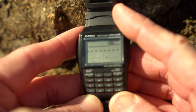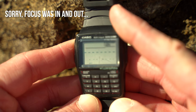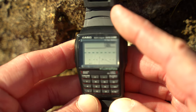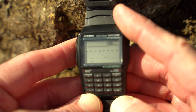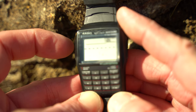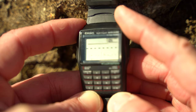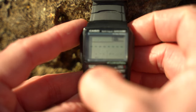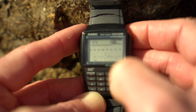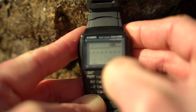Let me show you the databank feature. On the databank screen you go through until you get to a blank page — it'll hold about 25 different pages of data. You can set it up different ways, whether you want name-then-number or number-then-name. To input something, hold the top left button and that little cursor starts blinking. Then use the plus button to cycle through letters.